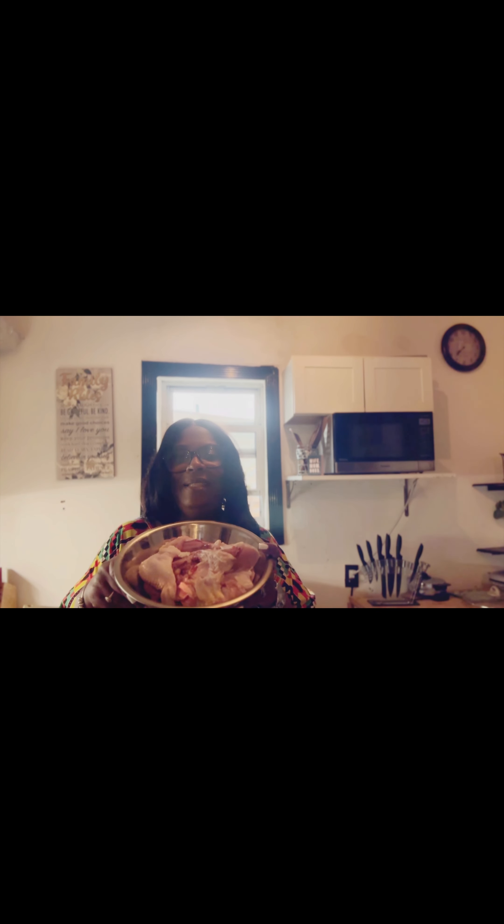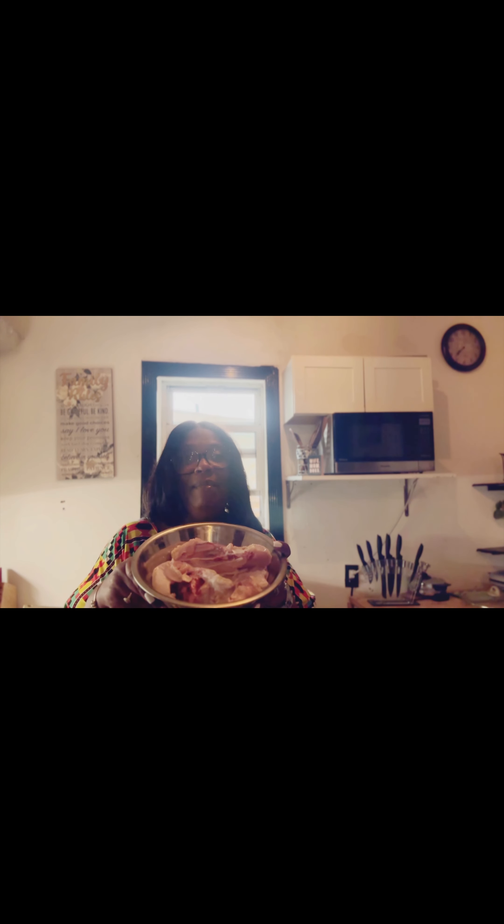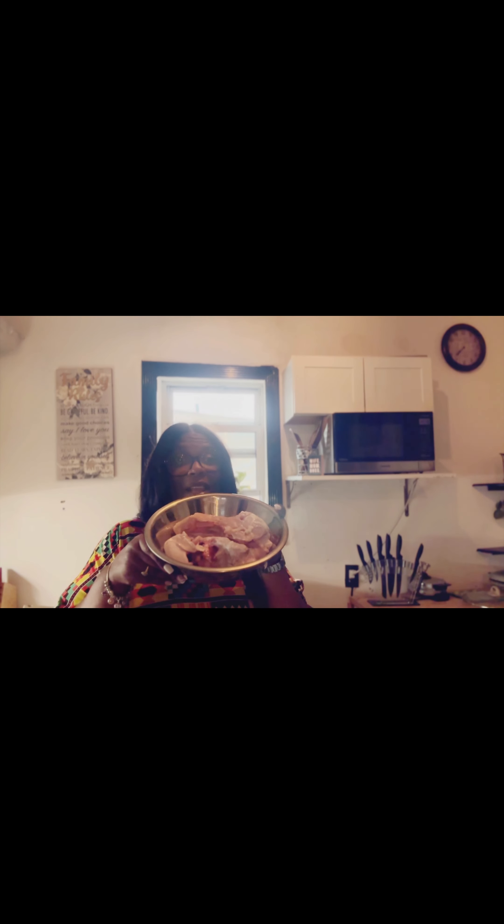I have my chicken right here in this pan. I've already washed it. I wash my chicken with vinegar and salt, and sometimes lemon, but I don't have any lemon juice. I washed it thoroughly with the vinegar and salt and put it here.